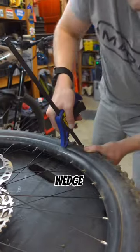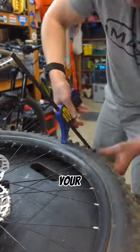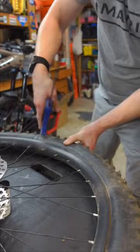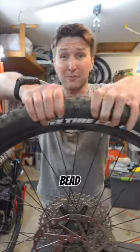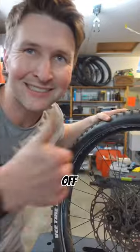Get your tire on the edge of a bench, wedge this underneath a little bit like a tire lever, clamp this down, and start working your way around. You got softer hands, brother. Before you know it, you have gotten your bead free all the way around the wheel, and you'll be ready to get that tire off.